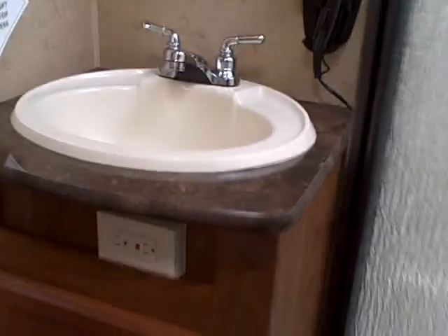The bathroom has a toilet, glass shower, sink, and vanity mirror. There's another closet in the hallway right by the opera window, and another household style door to the bedroom. Here it is — queen size walk-around bed, loaded with closet space plus this big wardrobe slide out we saw on the outside. So if you're going on an extended stay trip or longer vacation, and especially if you like to camp all year, this is a travel trailer you need to look at.